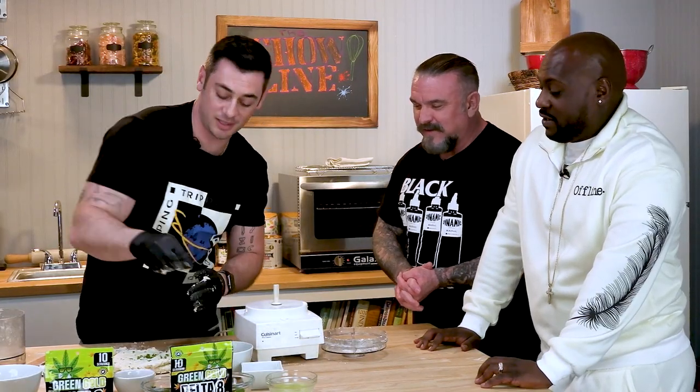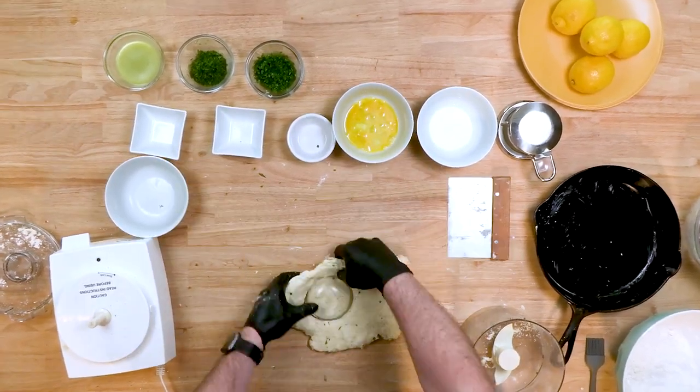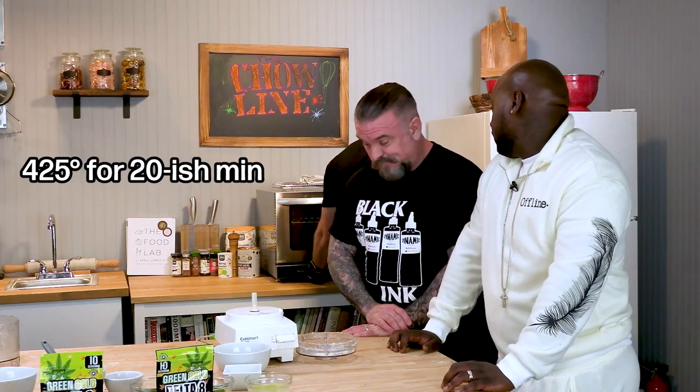You're going to start to fold it in over on itself — you're basically making a layered effect. We're going to flatten it out and then cut out about six biscuits from this dough. We're going to brush it with some egg wash and put it in the oven at 425 for about 20 minutes.